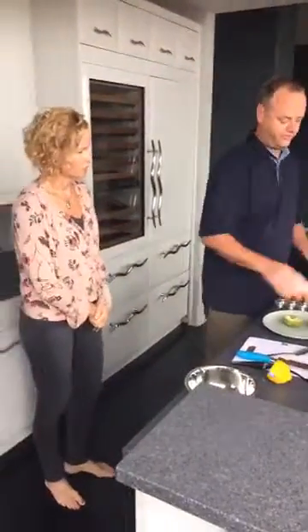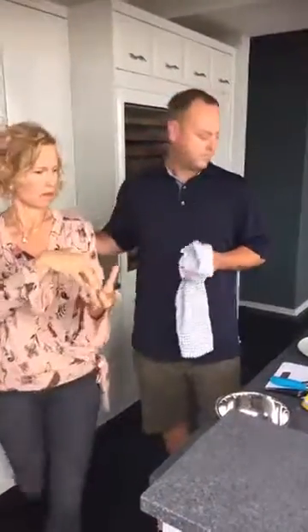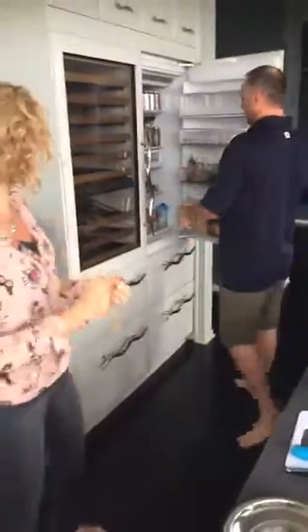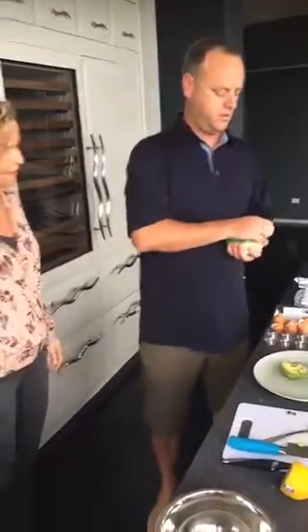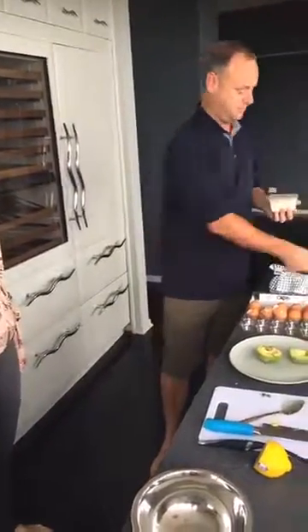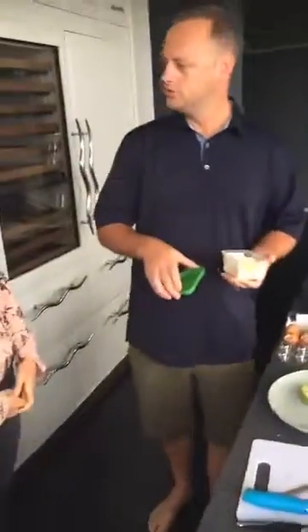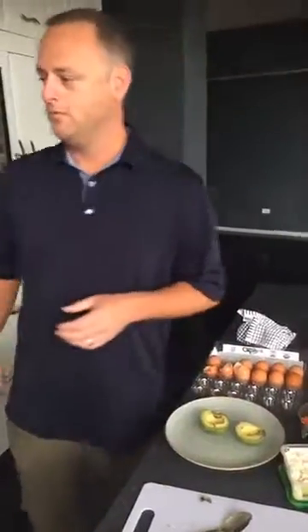We've got some lovely pico de gallo, and this is going to go on top of our eggs when they're done cooking. So: avocado, poached egg, pico de gallo, and then a little feta magic — feta always makes everything quite amazing. And then hollandaise on the side. Guess how much butter does one person need? It's just to add a little flavor, not to douse the whole thing. It's a garnish.